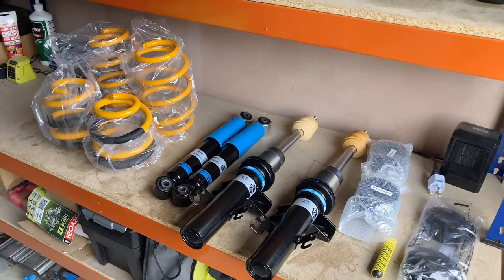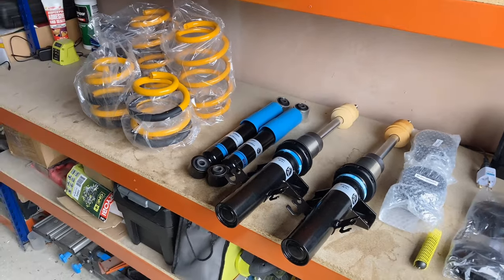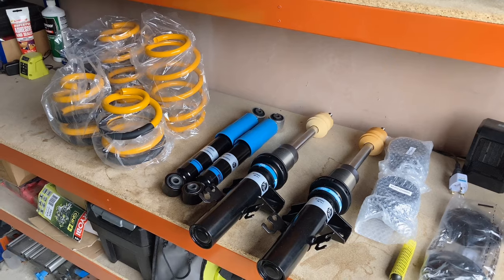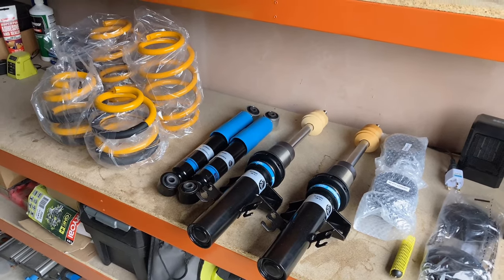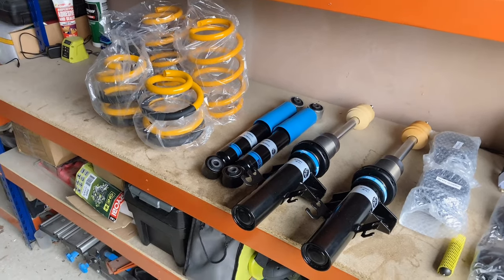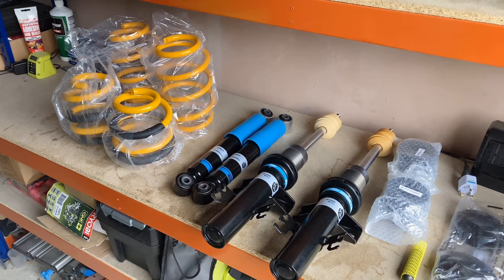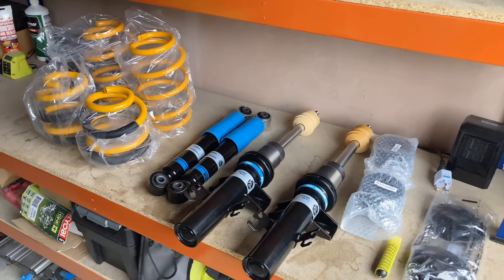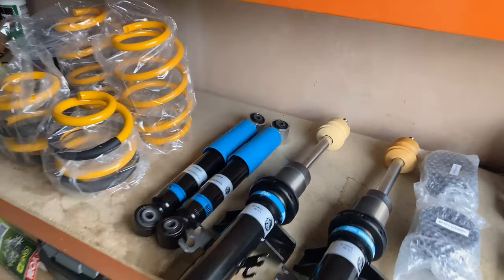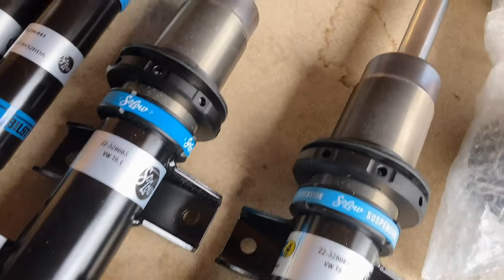The reason I went for this came down to two main factors. One is that it's Bilstein-manufactured suspension, which is a big thing for me in terms of quality. The second thing is the actual drop this set gives you. The B14 Comfort only really drops about 70mm, and even Transporter HQ say you don't want to run it at 70mm for optimum ride quality. I also looked at the Project Twins kit which was 60 to 90mm drop - these are 65 to 95mm drop.